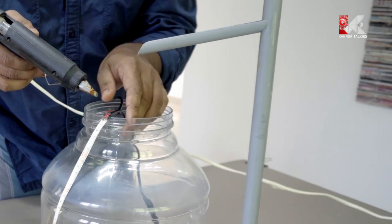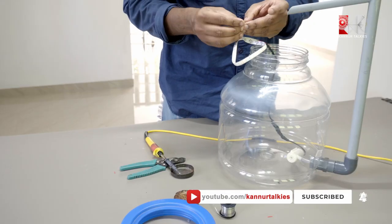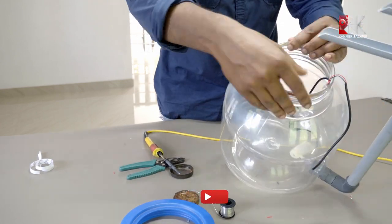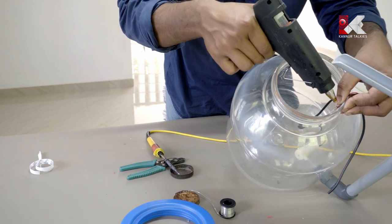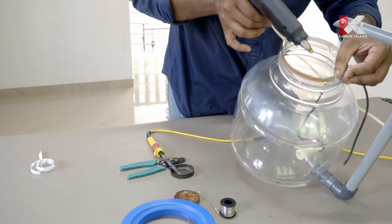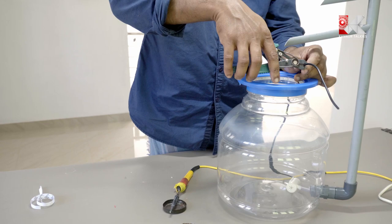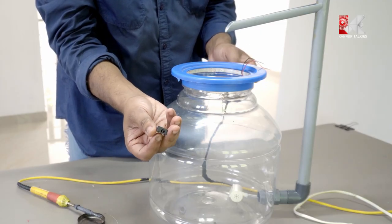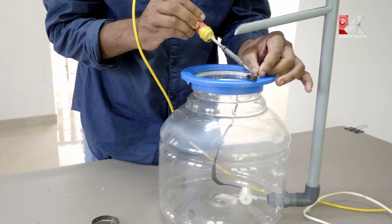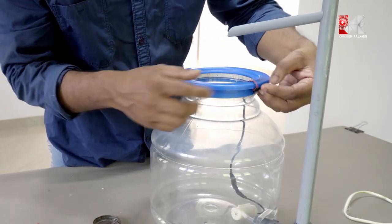We will apply the glue gun to fix everything. We will fix the glue gun connections. We will fix the adapter and use the adapter. I will use the charger. This is the positive and negative terminal.